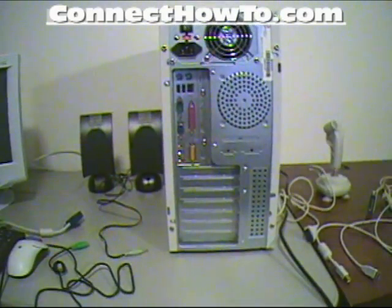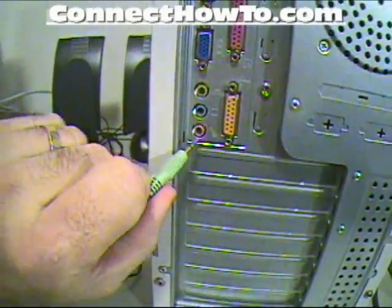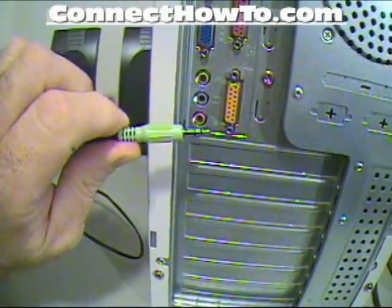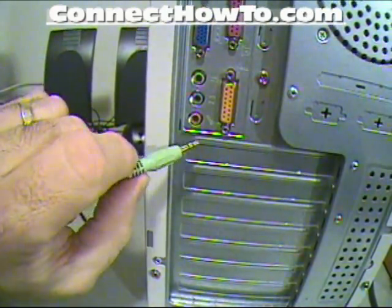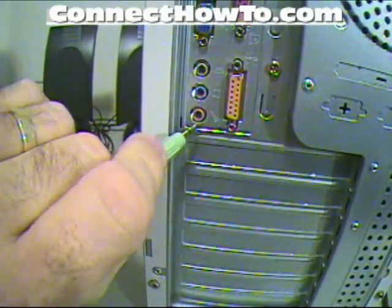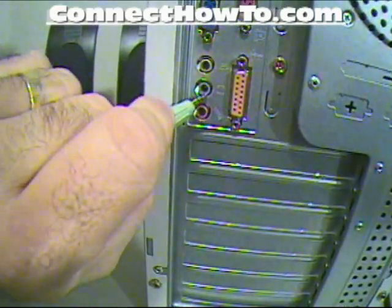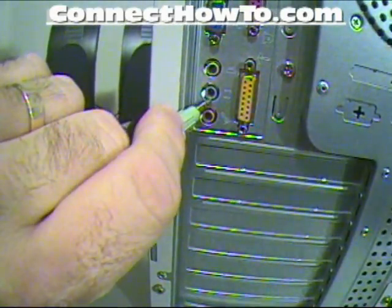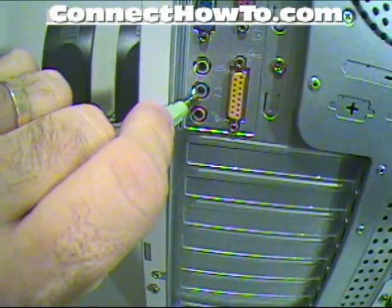Right now I'm going to talk about the connections in the back of your computer. I'm going to hook this one up and kind of explain it as I go along. Down here you'll see this type of plug — it's a 3.5mm plug. It's the same type that goes in all three of these. This one is for the microphone, this one is for a MIDI device or any other device you want to plug in to run through your sound card.